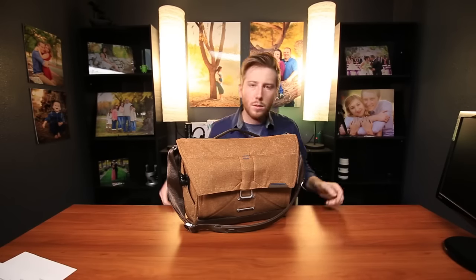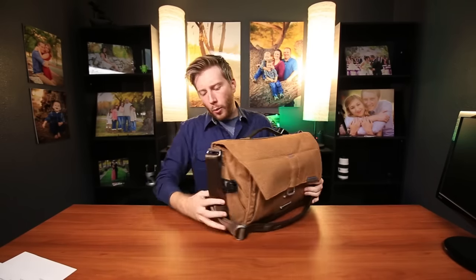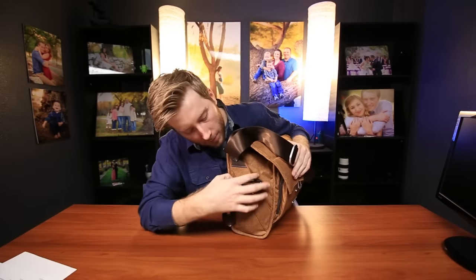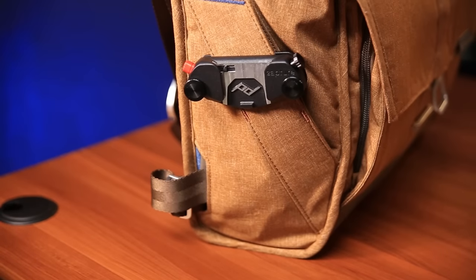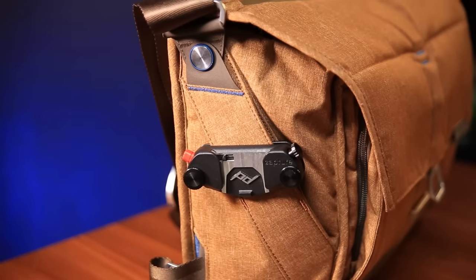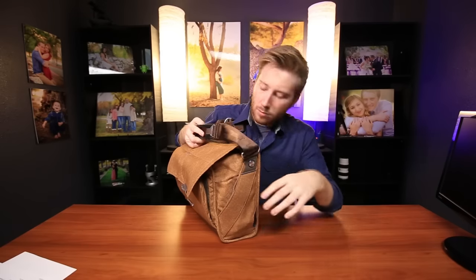Let's get into the functionality. You can see my Capture Pro clip right here that came in the bundle I purchased the bag with. It clips pretty nicely onto this little strap on the side that was made specifically for the Capture camera clip — it also has one on the opposite side. It looks pretty good and it stays there, though I do have to tighten it quite a lot before it actually stays still, which is odd. I would expect it wouldn't take much, but it does take a lot of tightening on the clip.